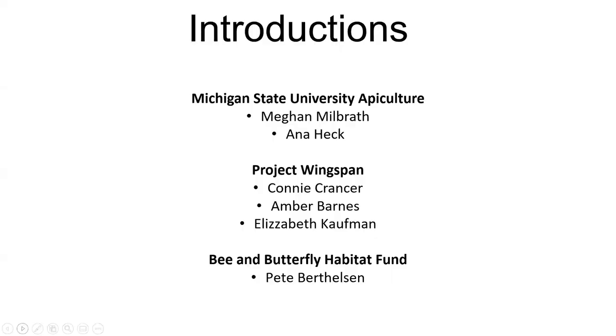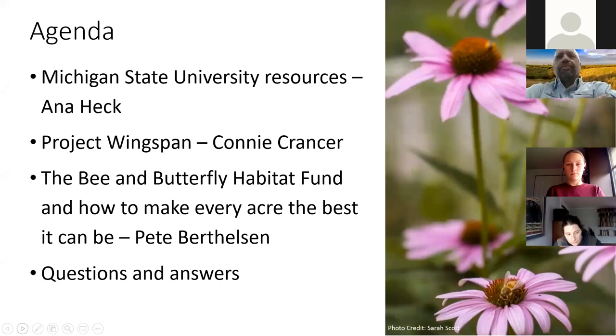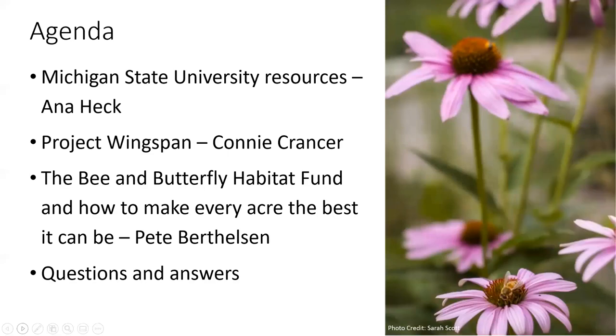We have several different people on this webinar tonight. Some of us are from Michigan State University apiculture — Anna Heck and Megan Milbrath. We also have people from Project Wingspan: Connie Krantzer, Amber Barnes, and Elizabeth Kaufman a little bit later. And then we have Pete Berthelsen from the Bee and Butterfly Habitat Fund. We'll start by talking about MSU resources, then Connie will talk about Project Wingspan, and Pete will do a presentation on habitat — how to make every acre the best it can be — along with the Bee and Butterfly Habitat Fund. Then we'll do some Q&A.